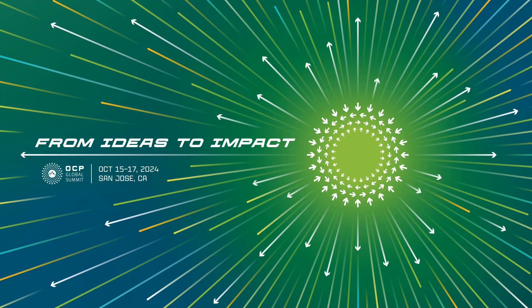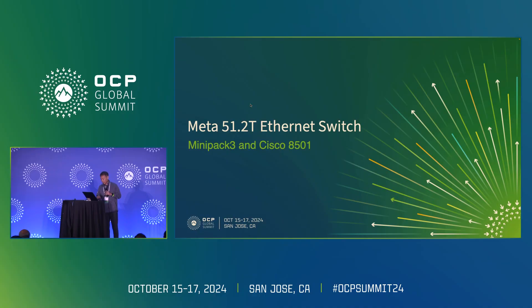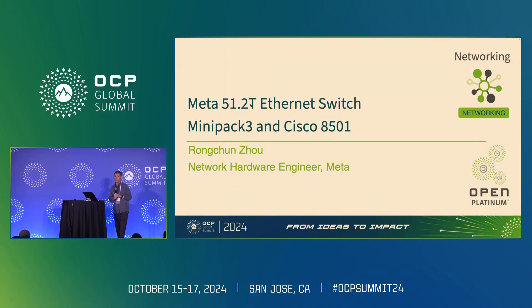Good morning, everyone. My name is Rongchun Zhou. I'm a network hardware engineer at Meta. I'm honored and very excited today to represent Meta's network MPI team to introduce our latest innovation: Meta's 51T Ethernet switch.